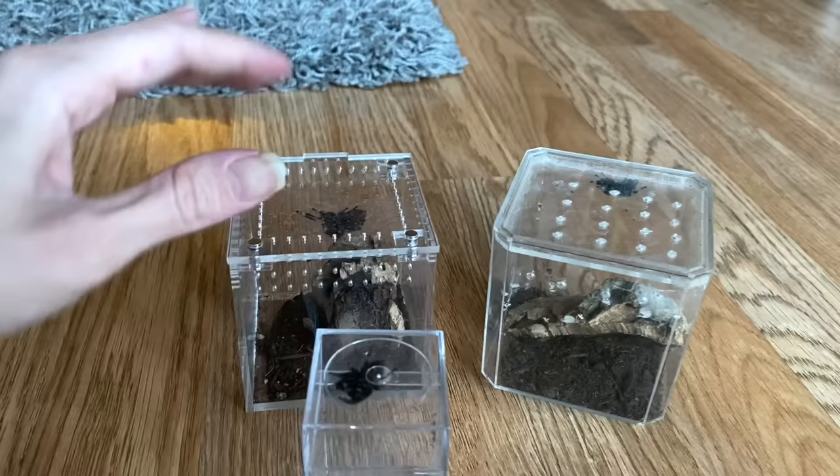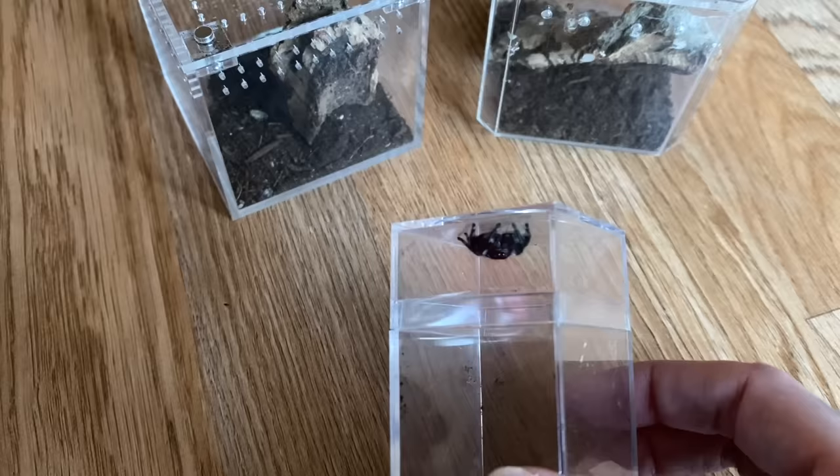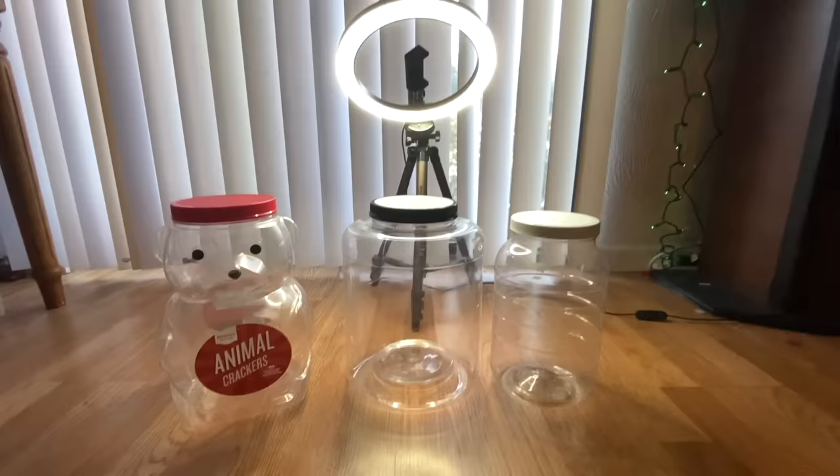These are the three jumping spiders we are making enclosures for today. This is my female — a dark Phidippus regius. This is my friend's female, and then this is the male who I've actually paired with Chai at least twice. He spent two nights in there with her and I saw them pair at least twice — he survived and he's doing well. We'll probably end up pairing him with my other female that we just got.